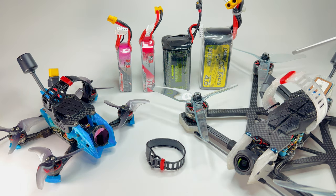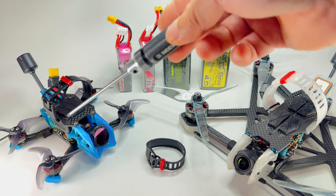I know what you're probably thinking — this is probably super sketchy — but when you think about it, we use TPU for a lot of our drone stuff. It's actually really strong.